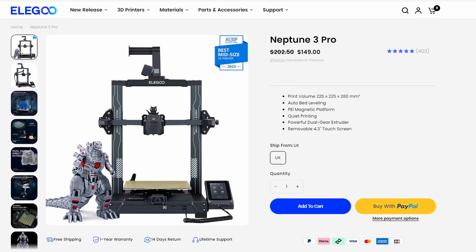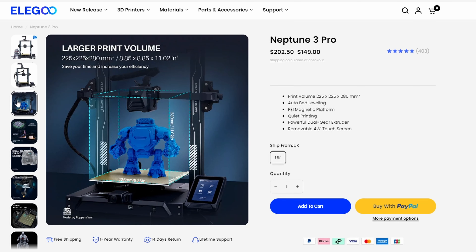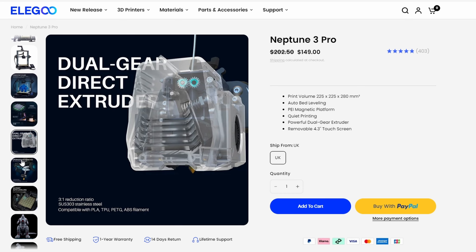One thing I should go over is cost, because some people think 3D printing is really expensive. Well, that's because it used to be. My first printer was over £1,000 — about $1,200. But this printer I've got here, the Elegoo Neptune 3 Pro, was only $150, which is about £127, and it's got loads of features packed into it.